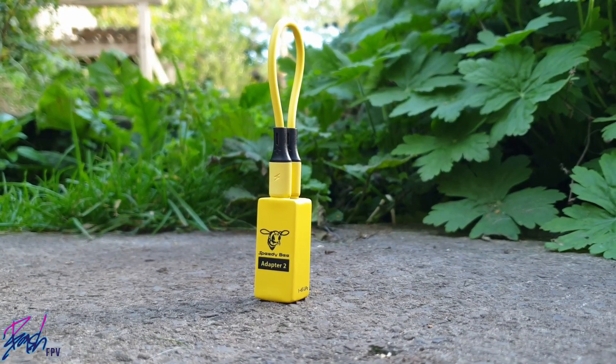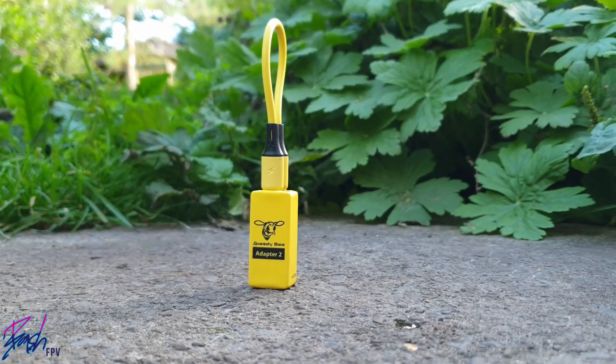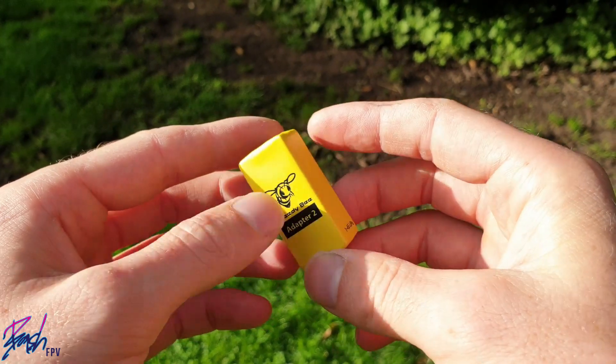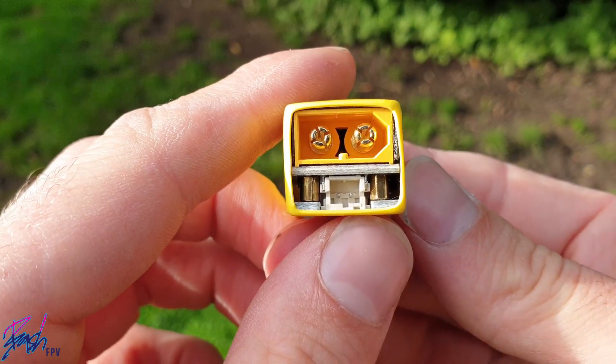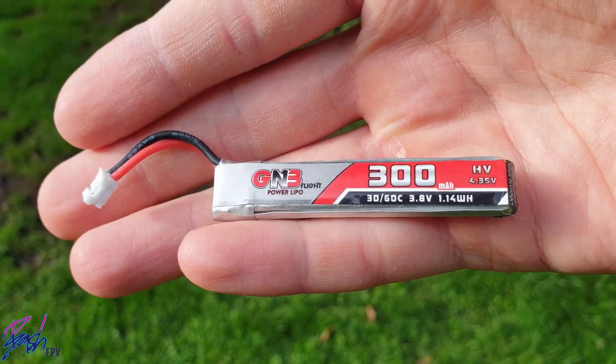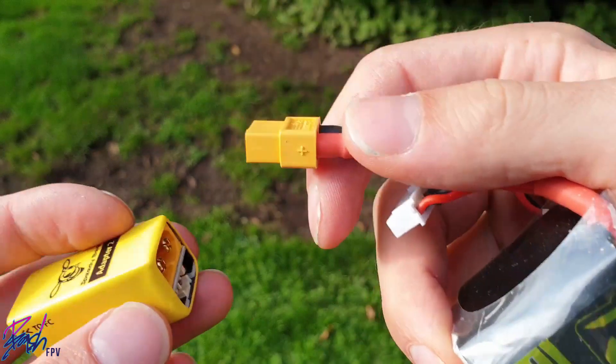The Adapter 2 works over WiFi, which one-ups the original Speedybee Adapter as that was Bluetooth. Other improvements include the fact that this comes ready-assembled, unlike the Adapter 1, and includes an XT60 connector and PH2 connector, making it useful to quickly configure any quad using their battery, from tiny whoops to long-range 6S beasts.